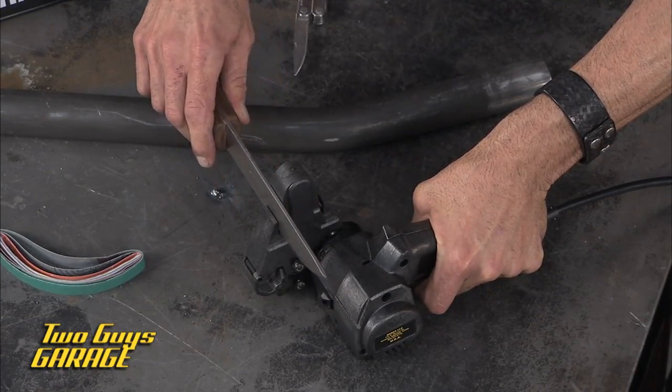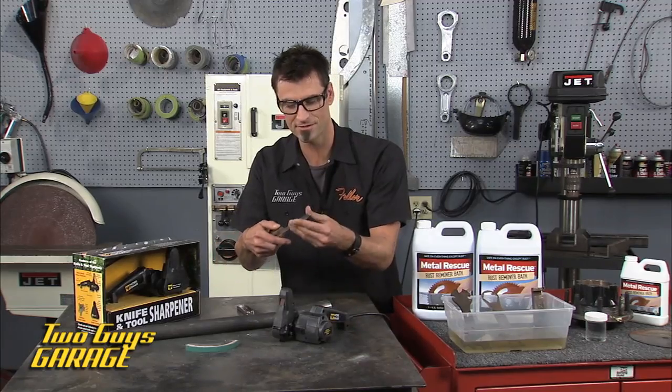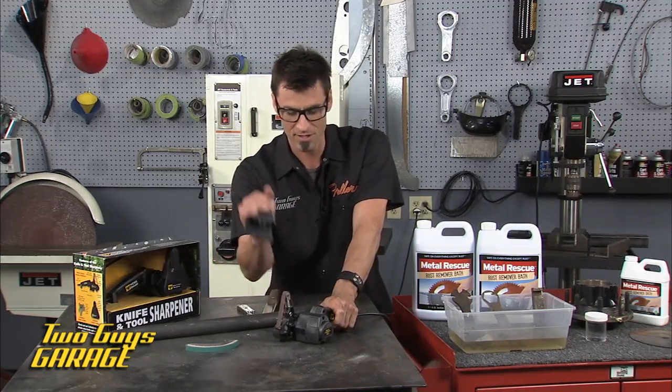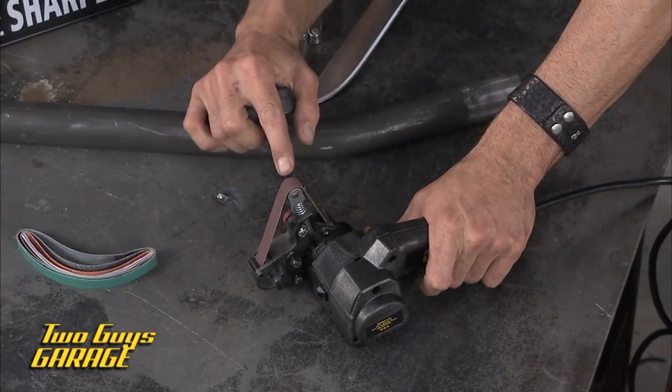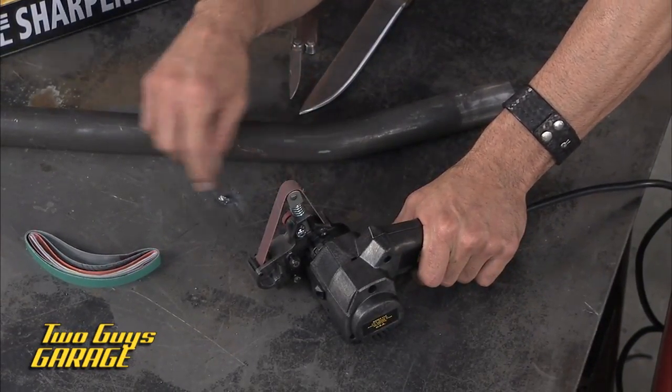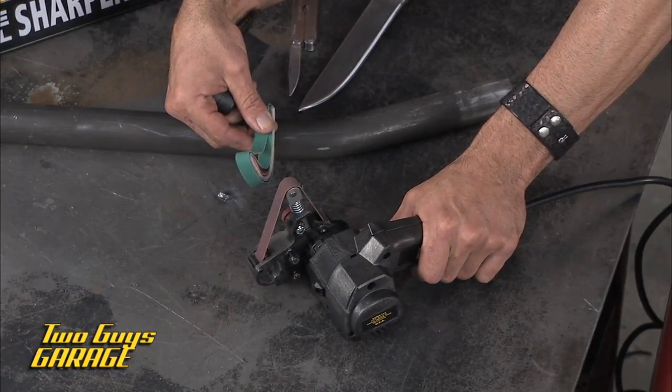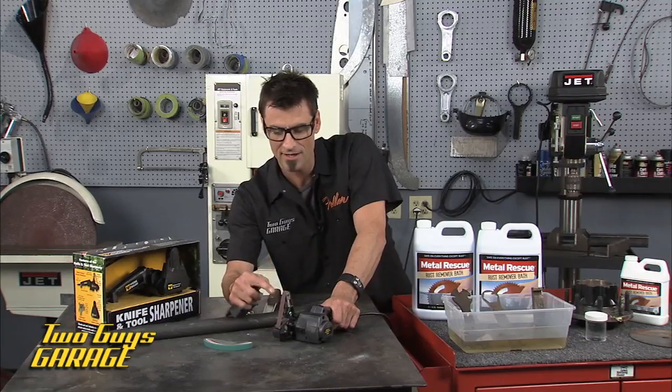There's one side, then you do the other side — do that five or six times and your knife is sharp. But there's a bonus: this is the only kind that has a little belt sander. You can swap out different belts and get different grits, so different types of polishes or levels of aggressiveness.